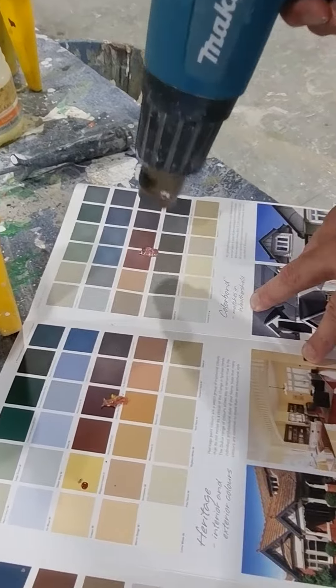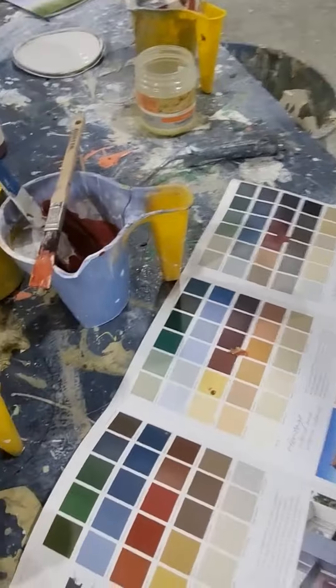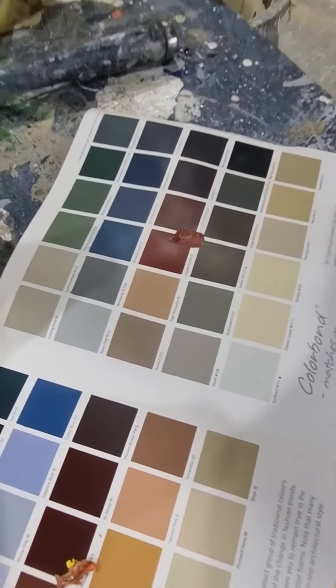You can sort of see — look at that now — how it's sort of drying off. That's fantastic. You can see there how it's dried off in that bit of a maroon colour. I'm reasonably happy with that. So awesome, thank you, and hopefully this helps.